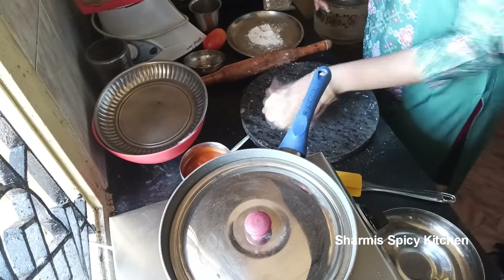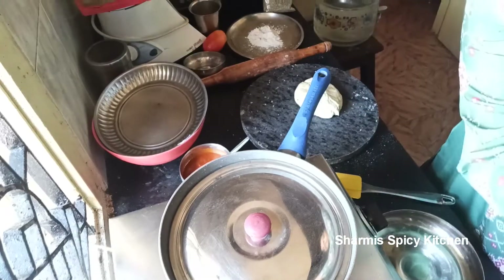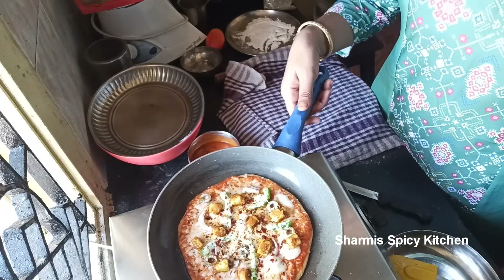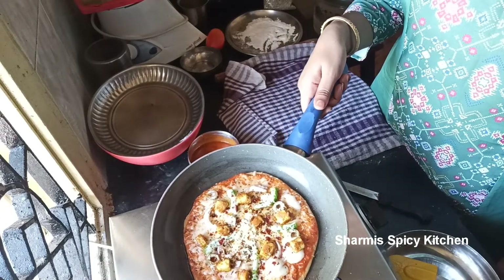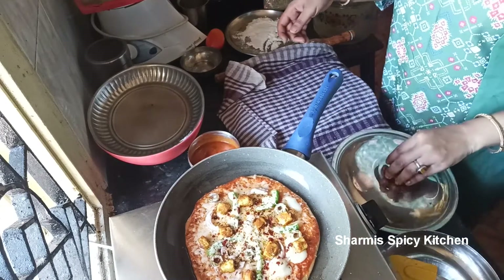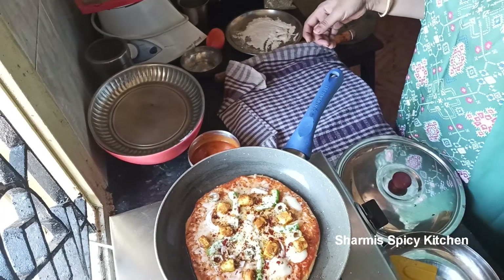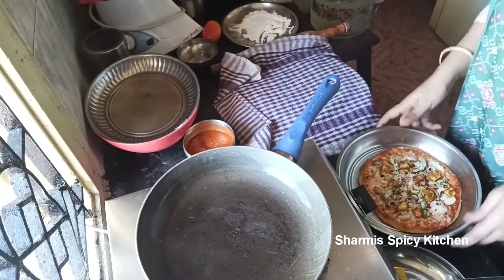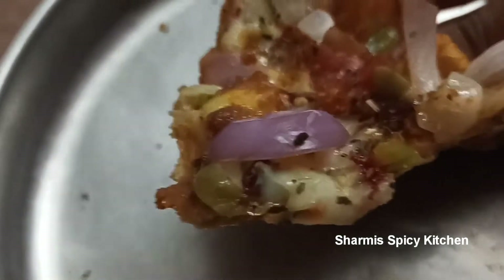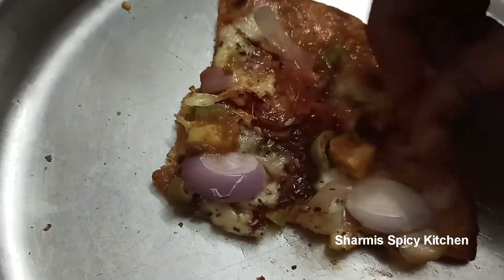Now let's make the second pizza base ready. You can see the cheese will melt over the whole pizza. If you want a crispier base, roll it a bit thinner. This base is thin and healthy since it uses wheat flour.